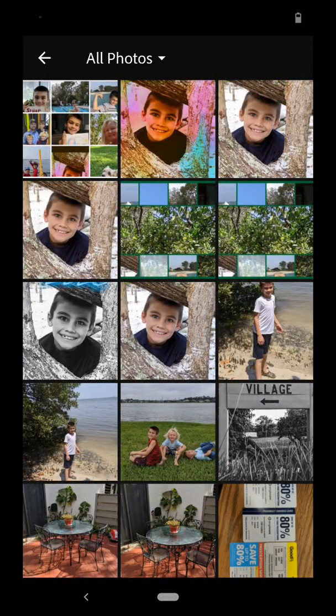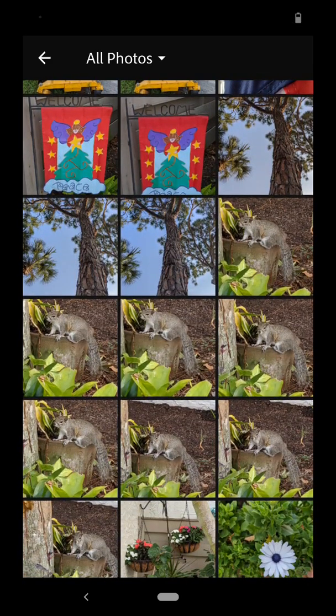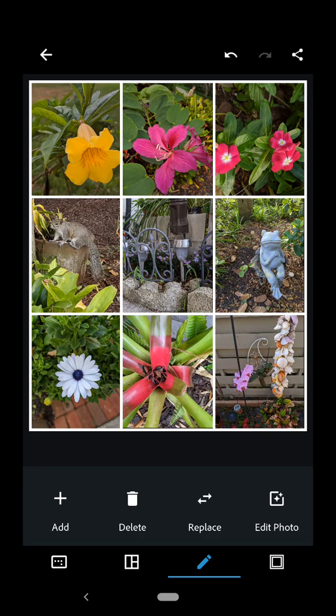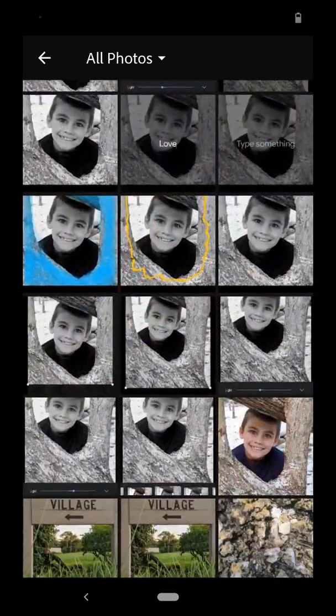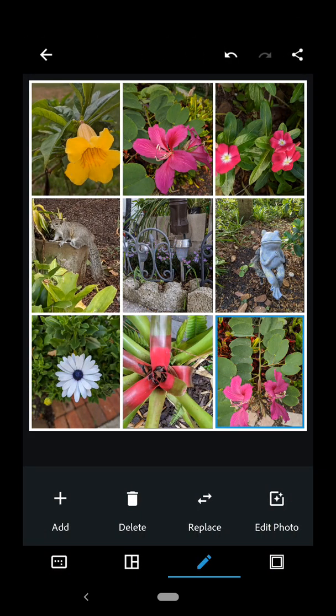Now I can hit the plus symbol to add a new one and I'm going to scroll down through here and grab a different image that I want to use. I think I'll go ahead and grab this for example, and it pops it in. I'm in edit mode so I can't move it. So I deleted one and I added one. Now let's say I want to replace this — I select it, hit replace, and go find the one I want to replace it with. So now it replaces it.